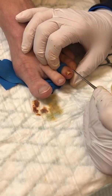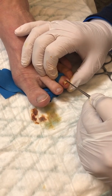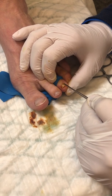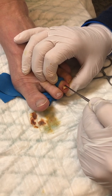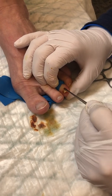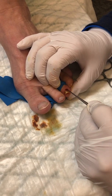We just use this little elevator tool and we get up underneath there, and I want to separate the skin from that top part of the nail all the way back to the base of the nail bed, and just push that nail bed off of the nail. I didn't get enough of the tourniquet out of there to keep it from bleeding.